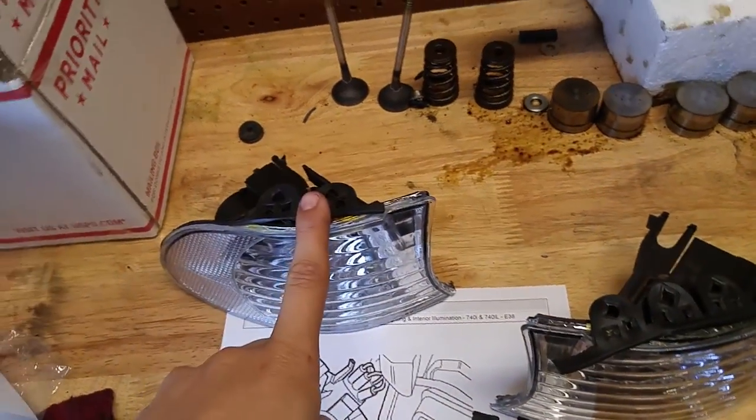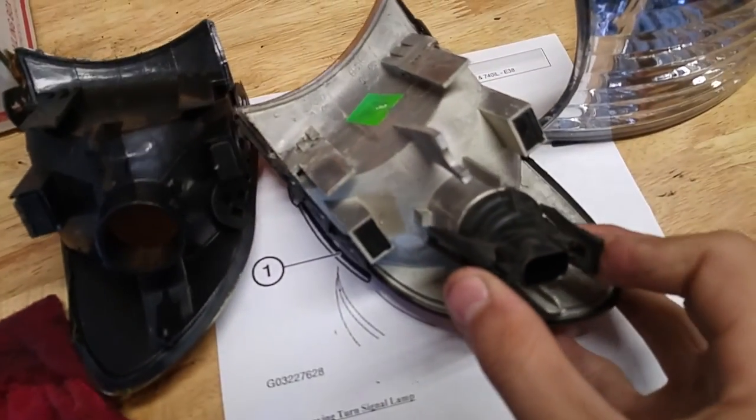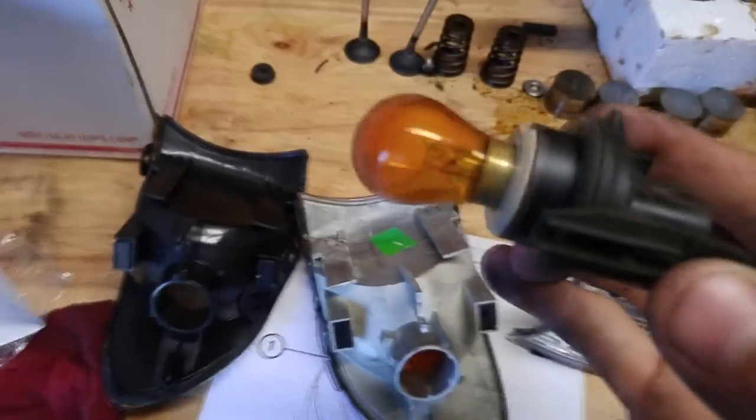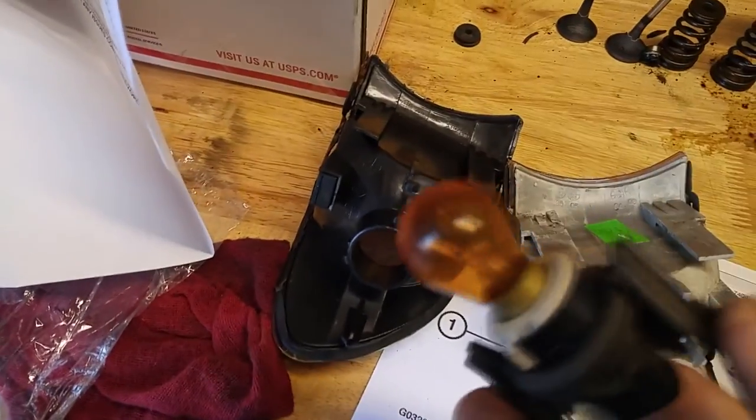We're going to take care of that later. The gasket is put on nicely on here — we're going to try to do the same, however it's probably not going to look the same. To remove the bulb, I believe you just press these two tabs together and the bulb should just pop right out. As you see, this is a yellow H8 bulb — the fog lights use it — it's a pretty common standard size bulb.